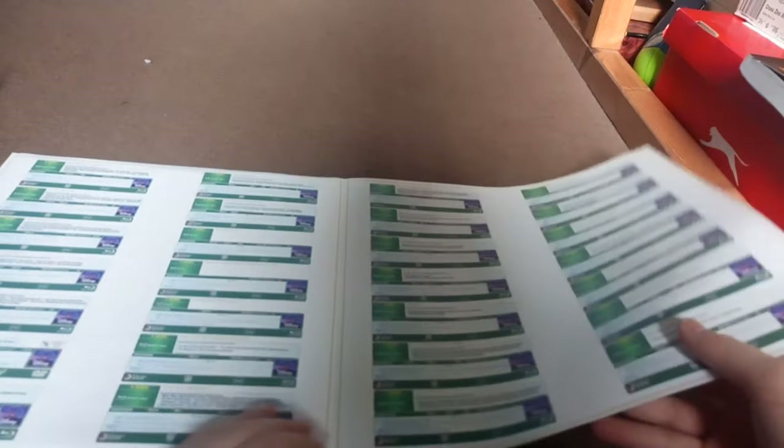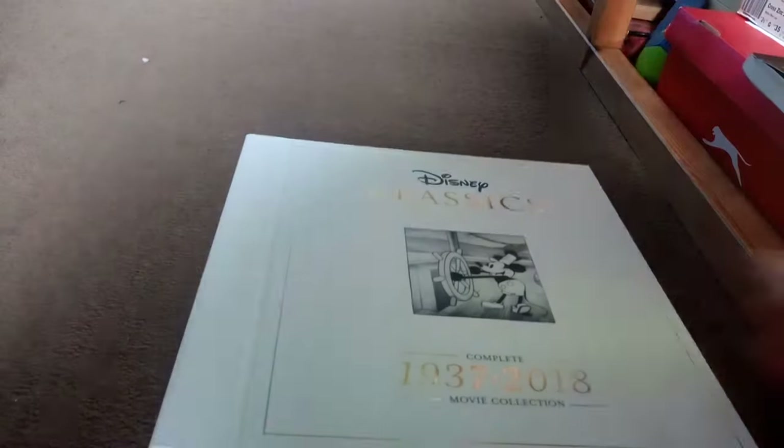All the discs are listed in the guide, and some DVDs as well. Now for the actual movies.